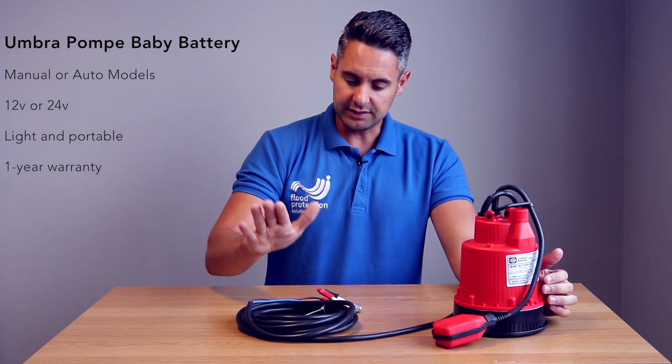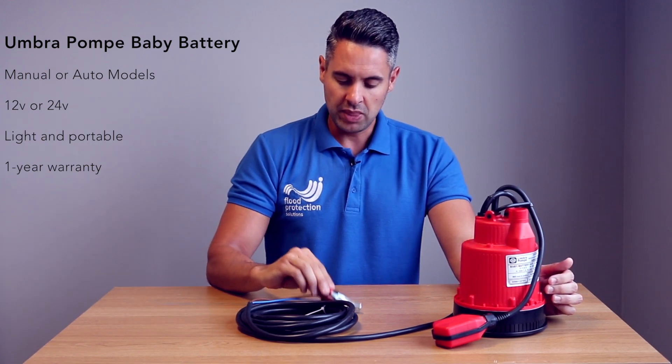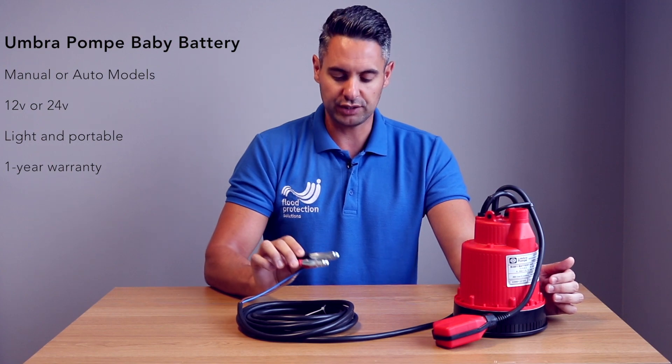It has a 5 meter heavy-duty power cable and crocodile clips for ease of use, connecting straight onto the battery.